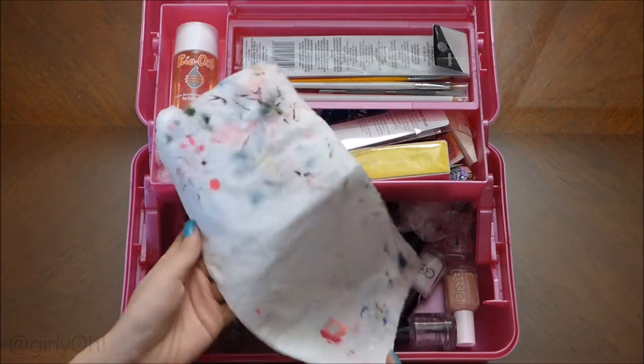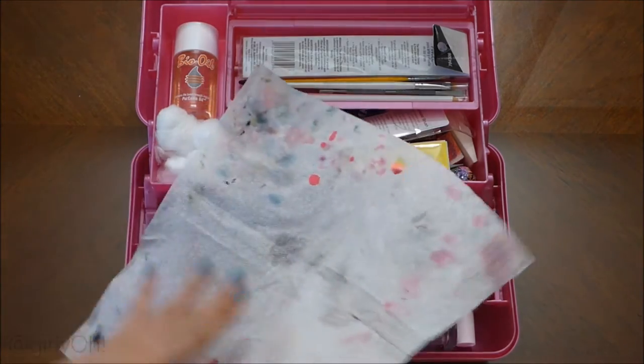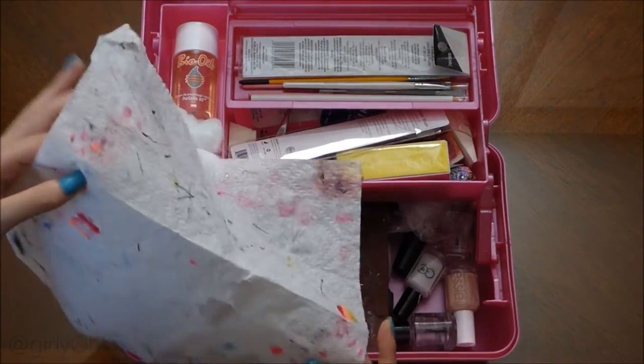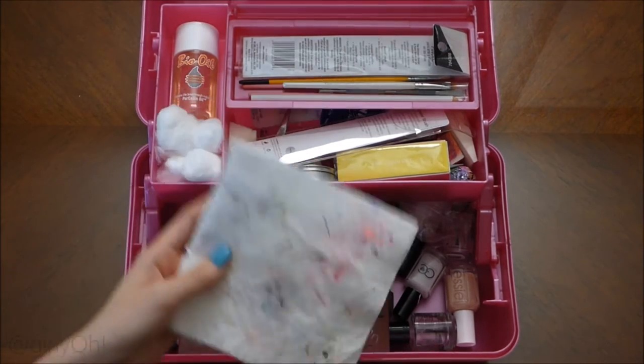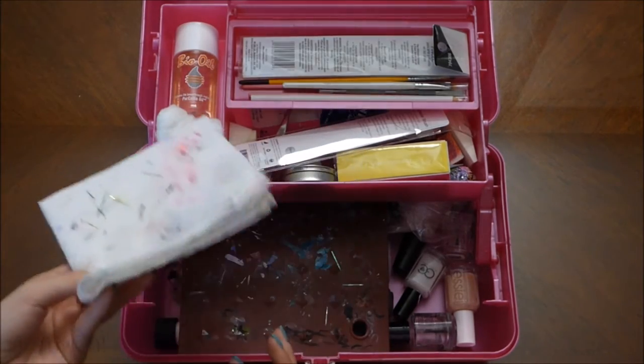I have a paper towel. I use this same one over and over again. I don't find the need to use a new one because it's meant to get dirty. So as long as it doesn't get super wet, I'm fine.